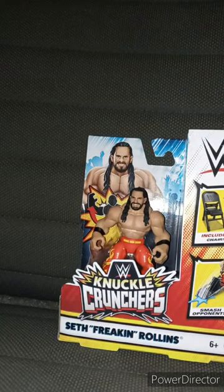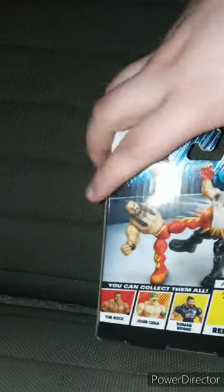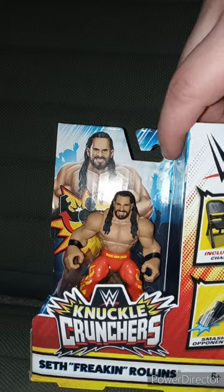I picked him up from a different Walmart. Forgot to tell you guys — these are $7.84 a piece. We already know who's in the series: The Rock, John Cena, and Roman Reigns. We already reviewed John Cena the other day. So in this one, we are reviewing Seth Freakin' Rollins.